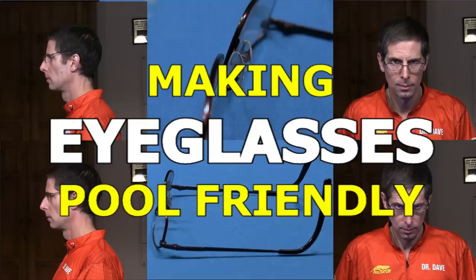If any of these things apply to you, you're in the right place. In this video, I will give advice on how to use eyeglasses more effectively when playing pool.